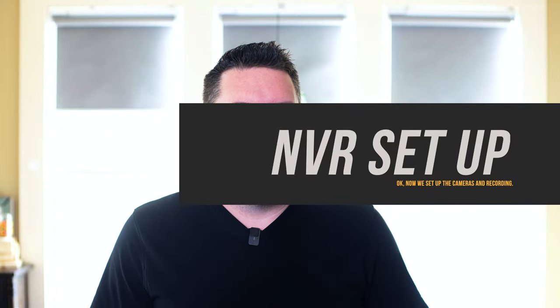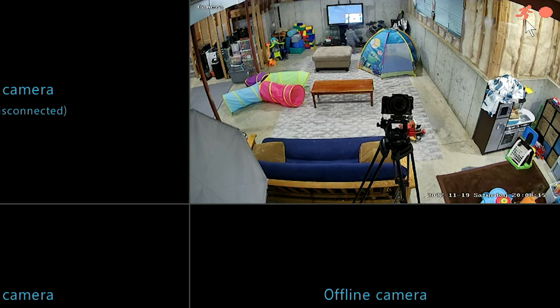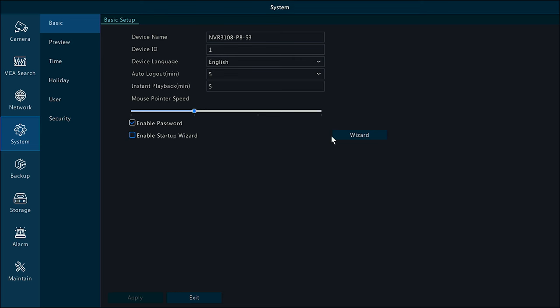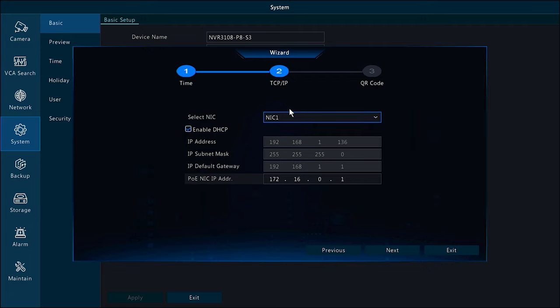Now let's look at the NVR interface. In the setup interface, you'll only see cameras that are currently online. Every time motion or a person is detected, a little red dot appears in the top right corner. When you first launch, you're taken through a startup wizard covering time and date, time zone, time format, daylight savings time, and network settings. This is where you can set a static address or leave it on DHCP. One important field is the POE NIC IP address — if this conflicts with your default gateway, you'll need to change it to a different subnet, for example 172.17.1, since they can't be on the same subnet.